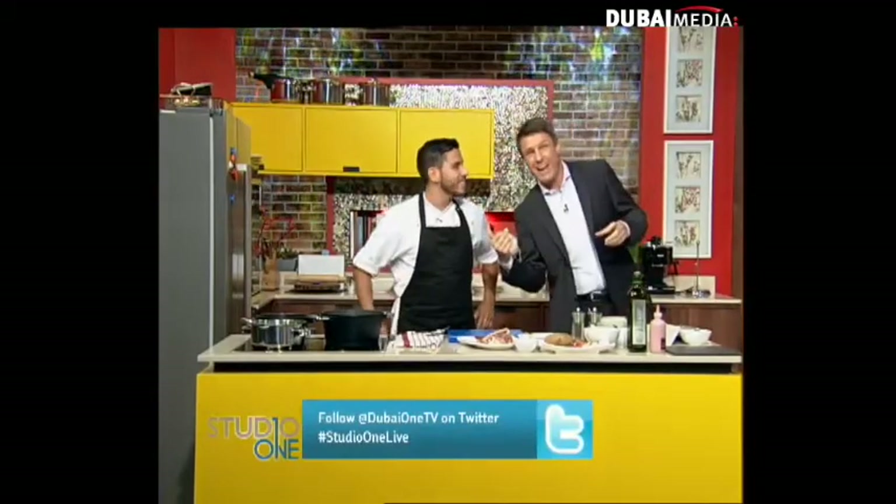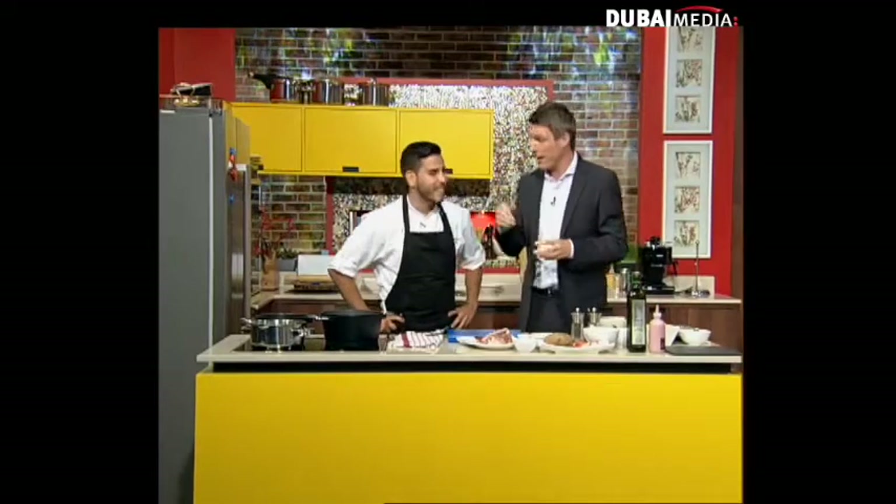Hey there, welcome back to Studio One. It's all happening in the kitchen with this man here — it's Roberto from The Act, good to have you with us.